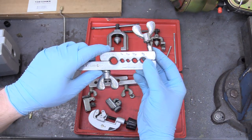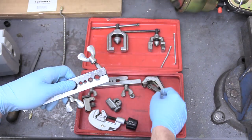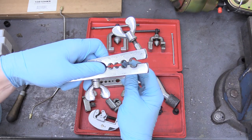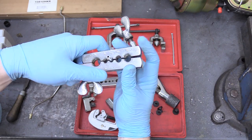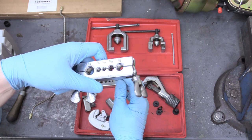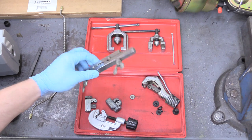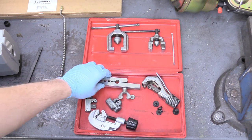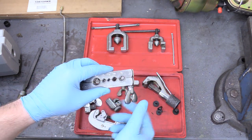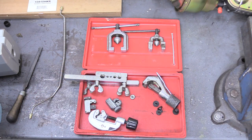This collet piece has a bunch of different measurements on it. For brakes, you're pretty much only going to use the middle one, the 3/16ths one. The brake line goes in there and it's held in place and clamped down. This kit happens to have two of them, but the kit you can rent or buy is just going to have one. You can rent these for free at AutoZone.